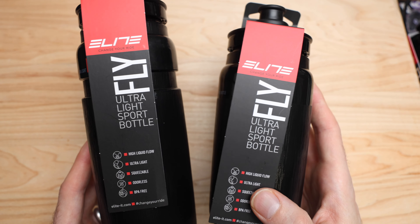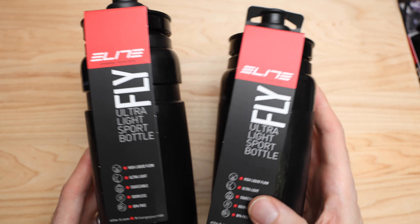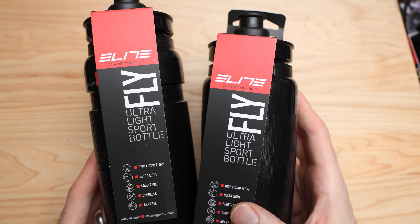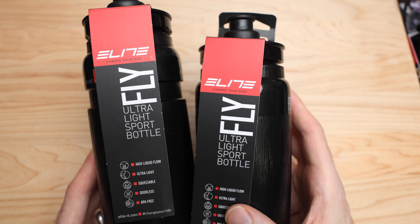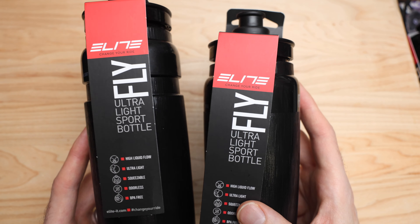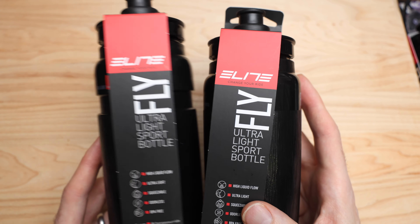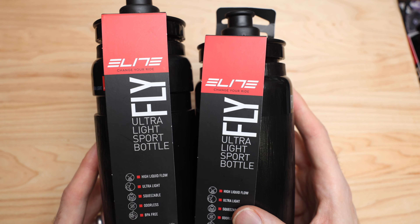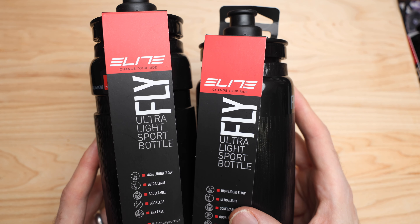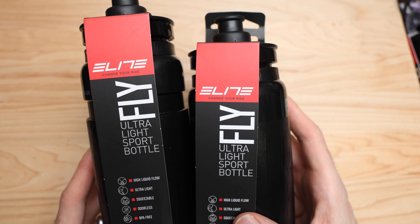So why on earth would we even look at a different water bottle? Specialized has made water bottles for just about every single bike company for the last 20 years. If you look on the bottom of your water bottle, you'll see it's probably made by Specialized. Elite is not made by Specialized — it's their own brand. And no word of a lie, they're half the weight of those other Specialized bottles.